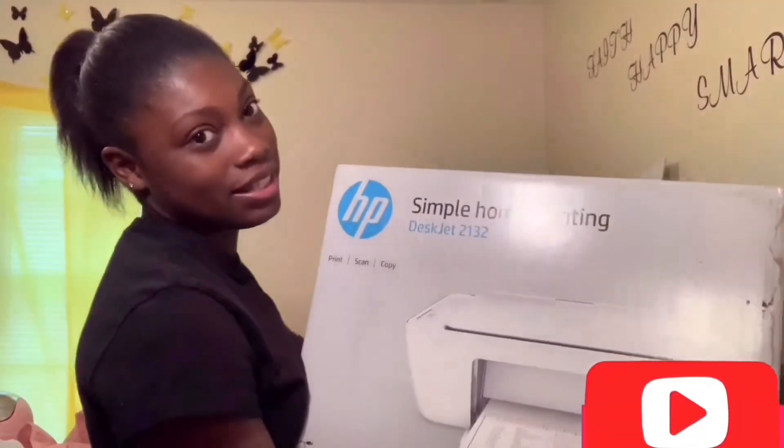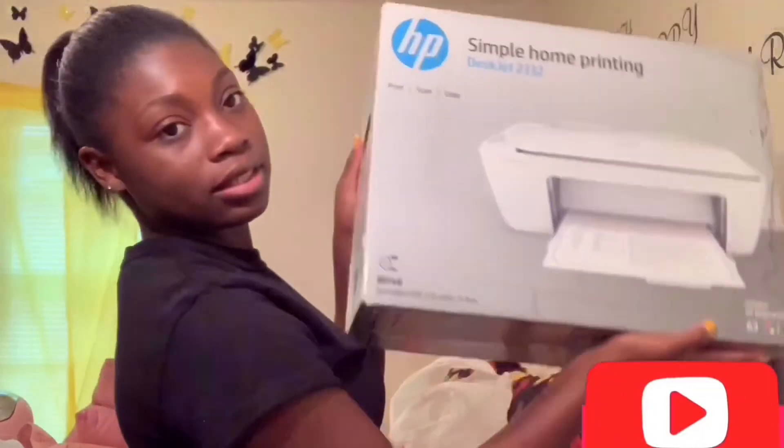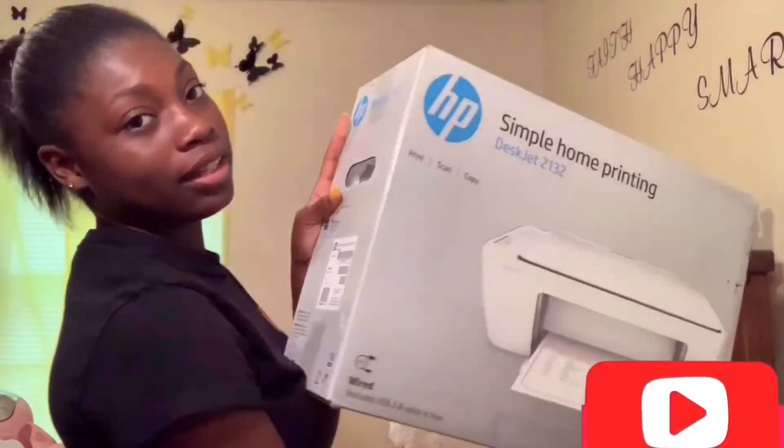Oh wait — I got this big old printer! I won this at my church at a writing competition where you got prizes. I got this big old printer for free, so I'm bringing it.